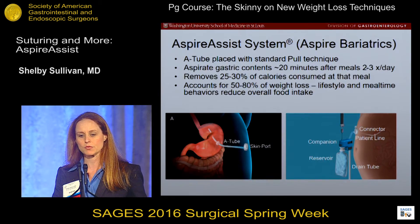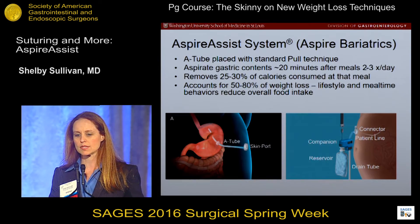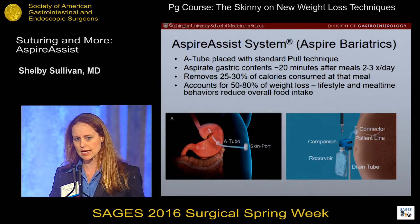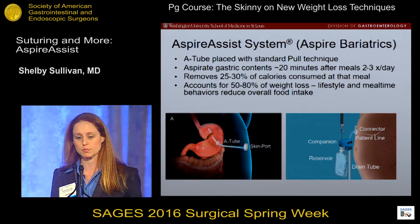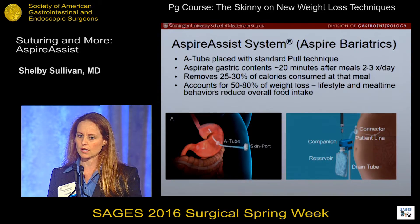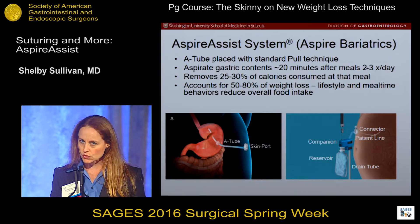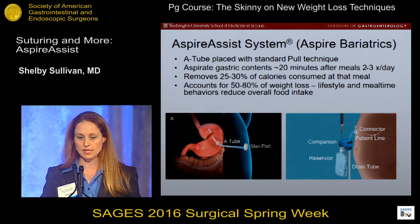Patients aspirate 20 minutes after a meal. Most patients do it two to three times a day, though most probably end up doing it closer to twice a day. It removes about 25 to 30 percent of calories from that meal if done at 20 minutes, and accounts for about 50 to 80 percent of weight loss. Lifestyle therapy and mealtime behaviors reduce overall food intake, so patients actually eat less with this therapy, and then in addition to that, they're removing a portion of their calories to get significant weight loss.